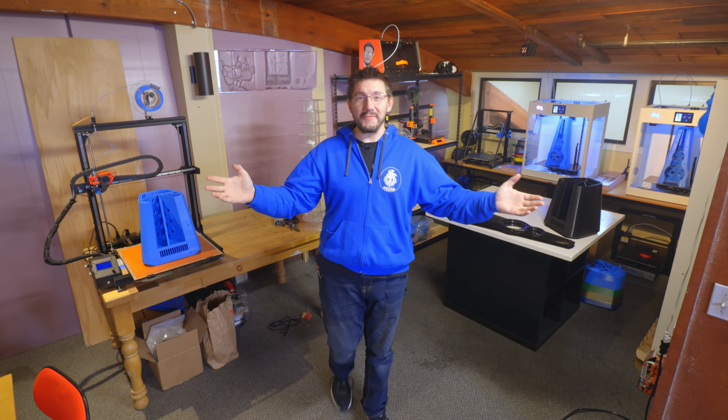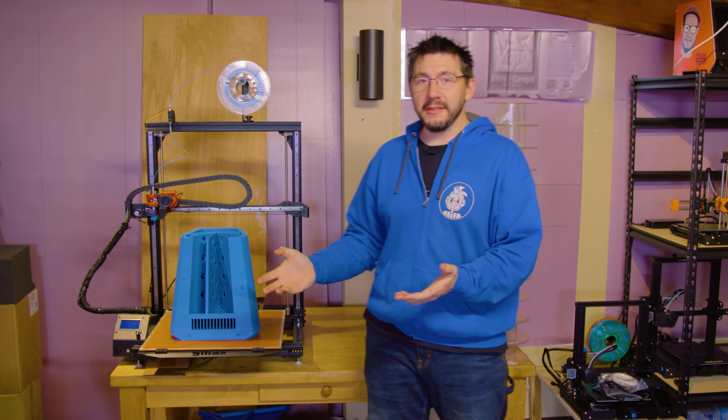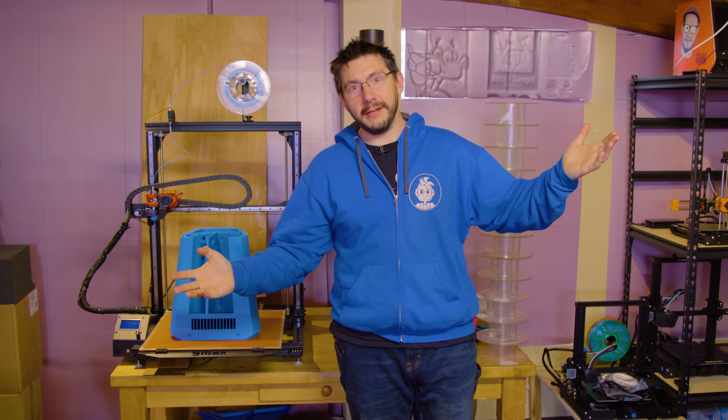Hey, it's Joel. We're in the studio and we've got something cool going on because I've got a bunch of stuff to show you. In fact, this is one of the things because this is 3D printed speakers part two. Let's do it.